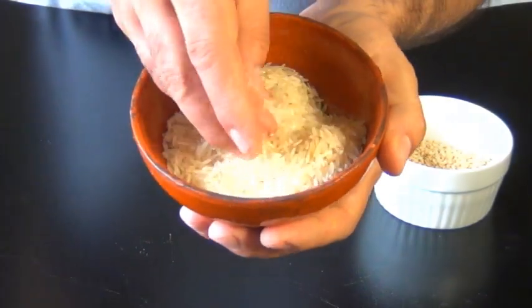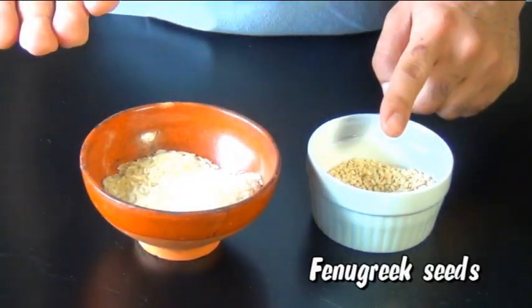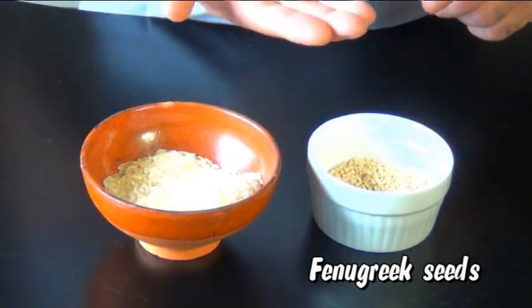It can be raw or cooked and usually the standard for Idli batter is double the rice to Urid Dal. Now I didn't have parboiled rice so this here is just regular basmati, and I know these are going to be just as good. We're also going to need a pinch of fenugreek seeds, and you can add them to either the dal or the rice — it doesn't matter. I usually put them into the dal.